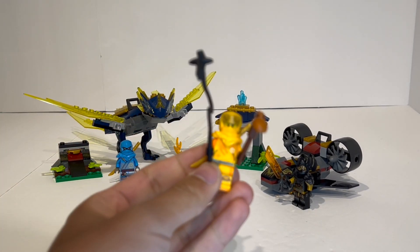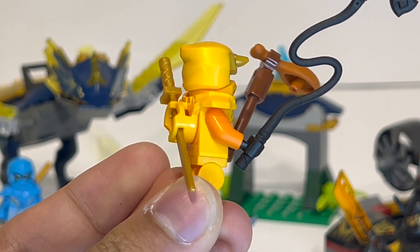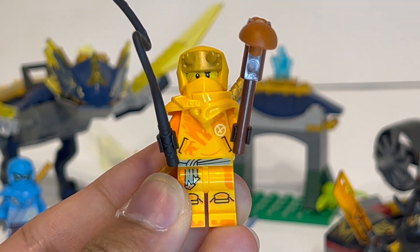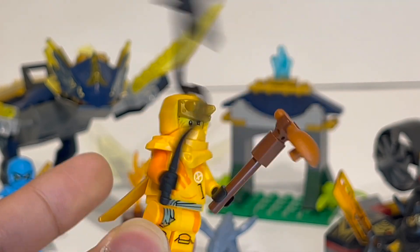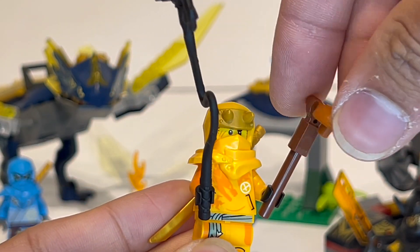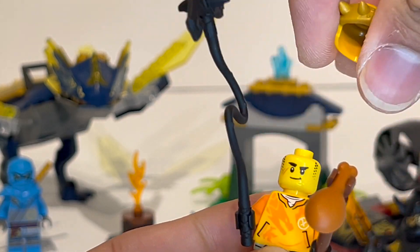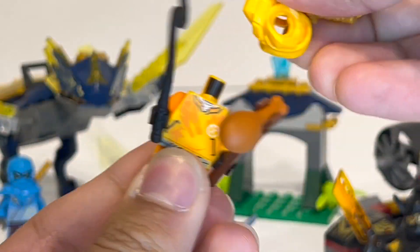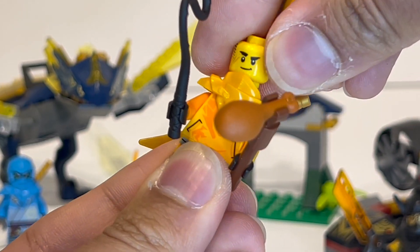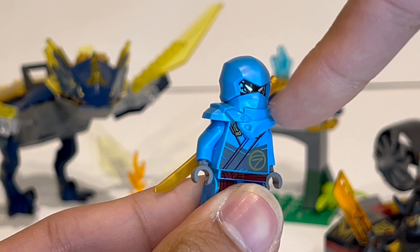Taking a quick look at the minifigures — full thoughts are in my minifigure mega review posted a couple days ago, so check that out for an up-close look at all the minifigs. The set includes Aaron and Nia on the ninja team. Aaron is wielding a specialized new grappling hook rubberized piece, and his accessory is a little chicken leg on a stick to feed to the dragon. My thoughts on the new armor, mask, and hood design remain the same — I honestly don't like it much because you cannot turn the minifigures' heads, even with just the hair on, since the mask is part of the armor.